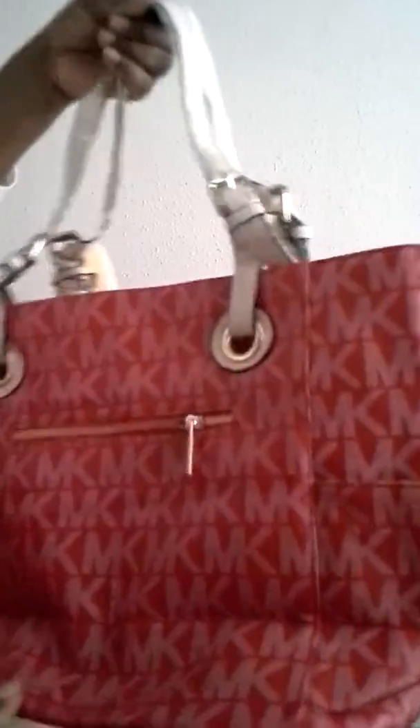You have the studs on the back. You have a pocket here, here. You have three compartments — they're all the same internal. You have the external zipper. You can see it's not cheesy.